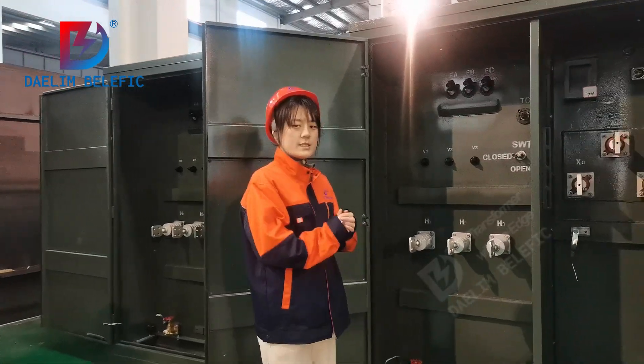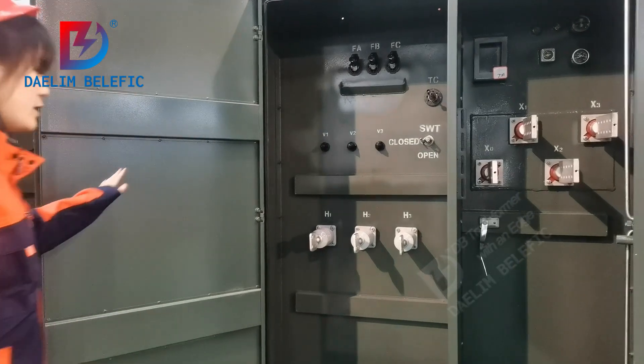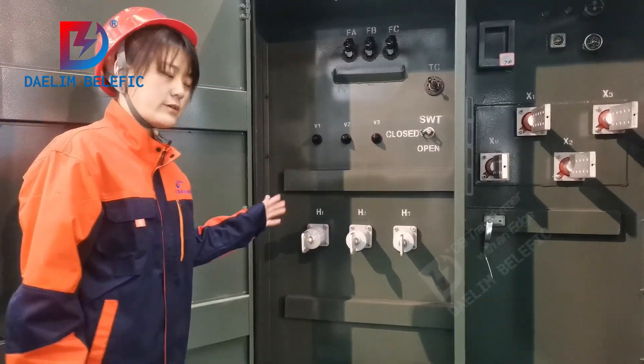Hello, let me introduce the Livefront Pad-Mounted Transformer to you. What is the difference between livefront and deadfront?